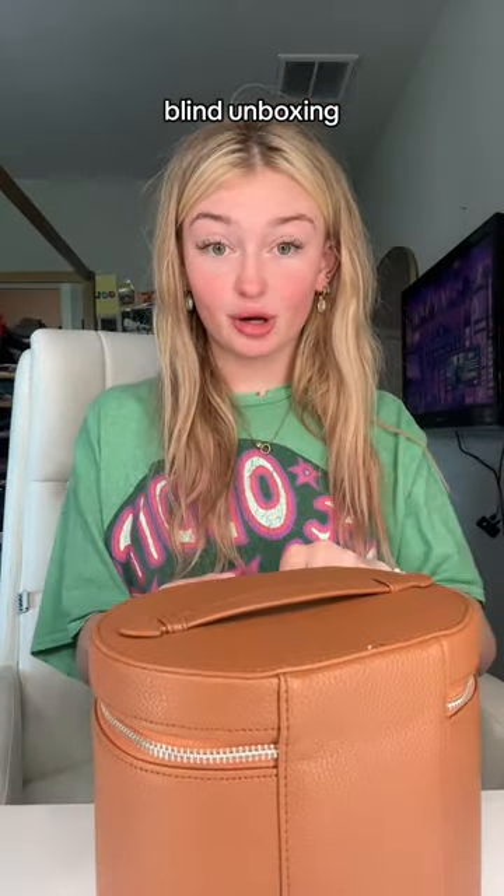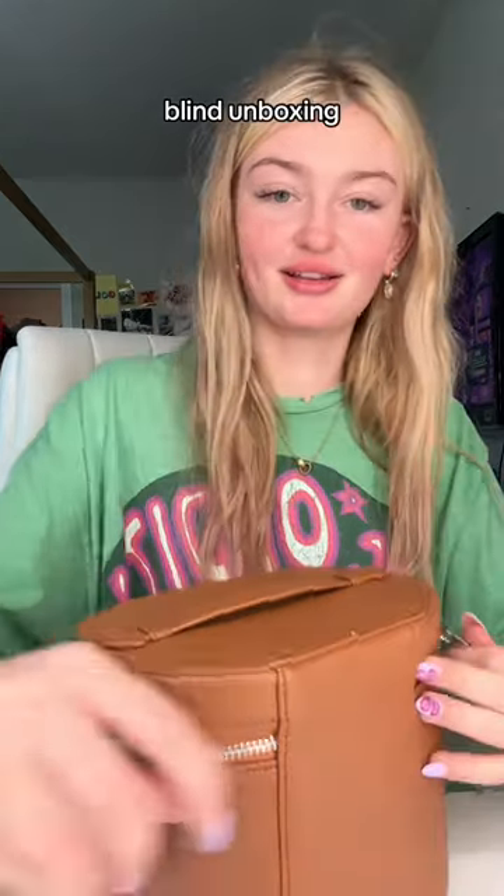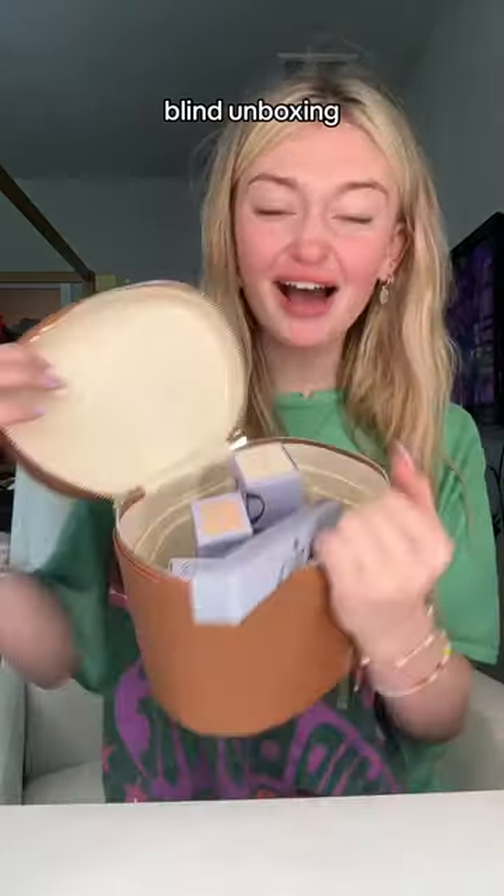Now we're gonna open it and see what's inside. Oh okay — Slip Tint! Oh, Slip Tint super gel, guys! I've seen these all over TikTok and I've always wanted them, I just never got them. The double brush — thank you!